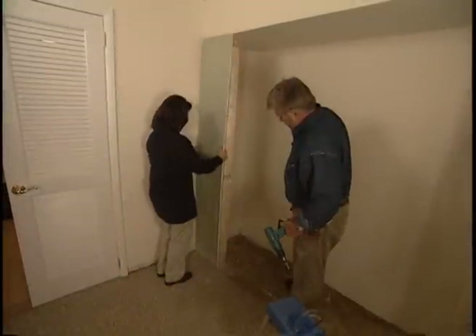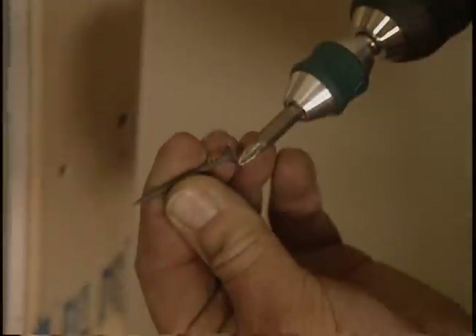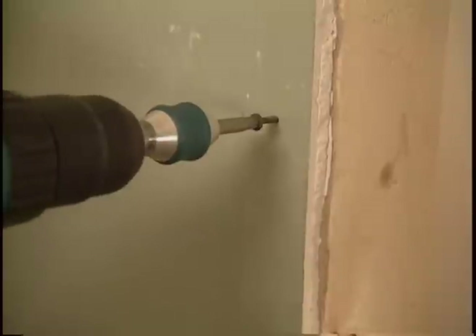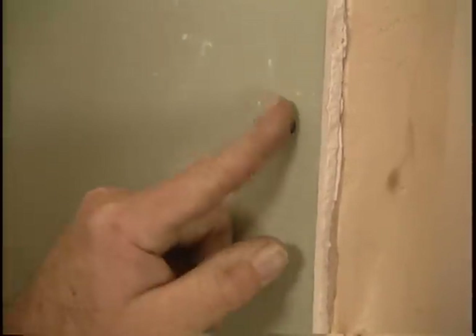Let's drop it in. We secure the wall board with drywall screws, making sure the heads are below the surface but not tearing the paper.